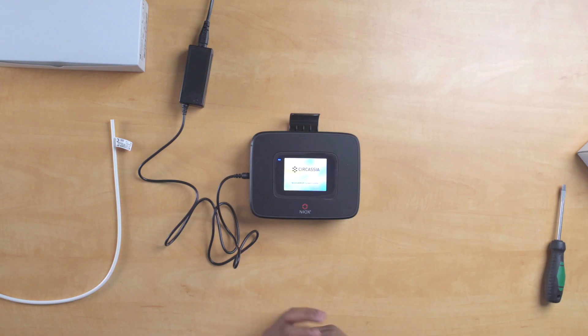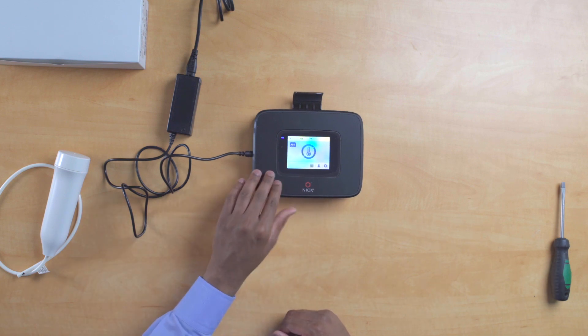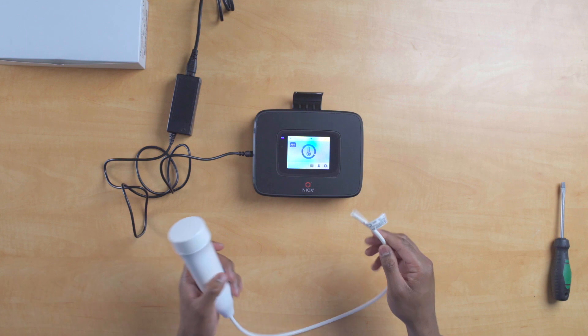Turn the device on by flicking the switch on the left of the device. Please do not worry about any sounds the device makes — this is just to ensure it is doing initial checks to set the device up with the sensor and all components. This loading process takes approximately 90 seconds. You will find a breathing handle logo located and blinking on the device.